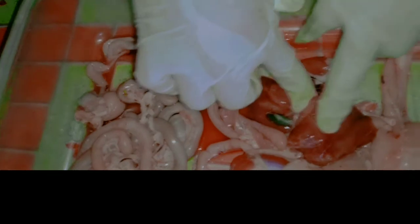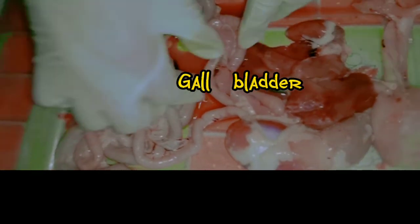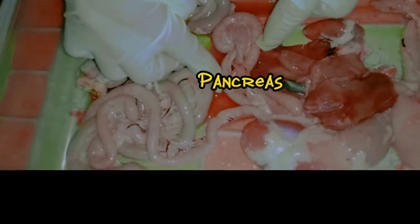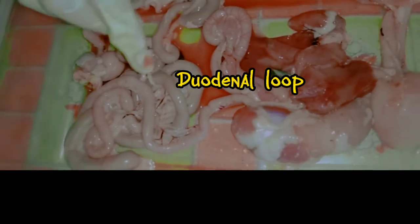Then the cloaca, the cecum, and also the liver, then followed by the gallbladder, then the pancreas, and also the duodenal loop. And these are all the parts of the digestive system of a broiler chicken.